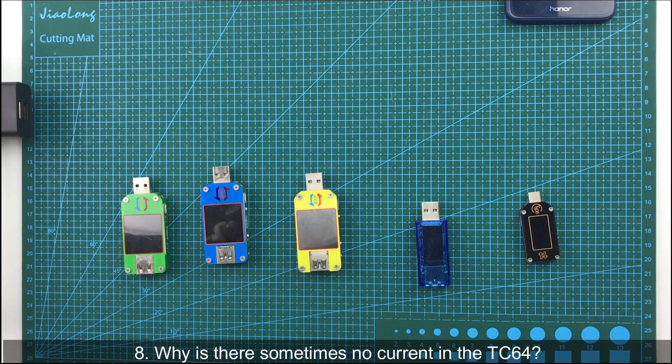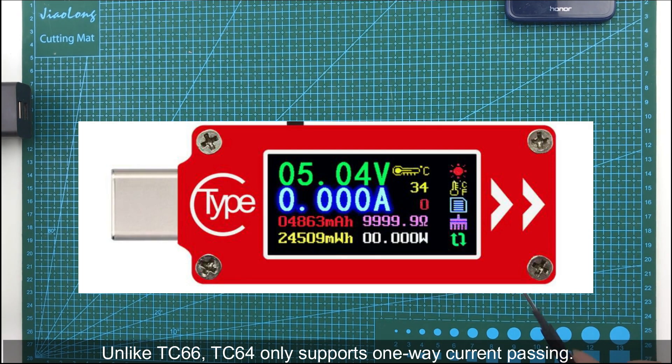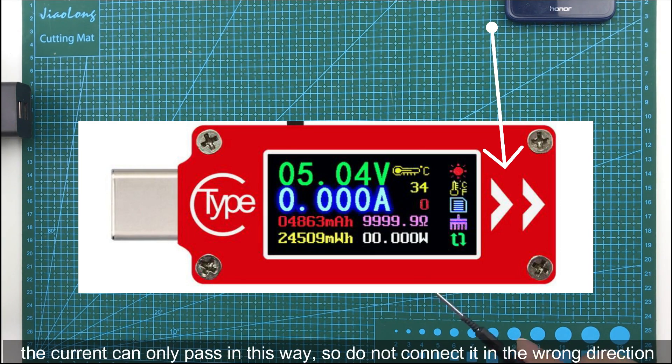The eighth question: why is there sometimes no current reading on the TC64? Unlike TC66, the TC64 only supports one-way current passing. You can see there is an arrow on the front of the device, which means current can only pass in that direction. So you cannot connect it in the wrong direction.